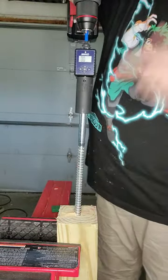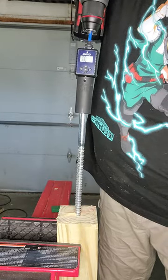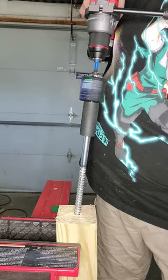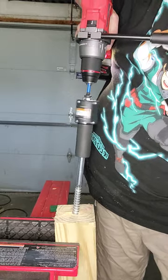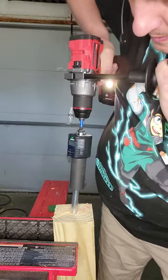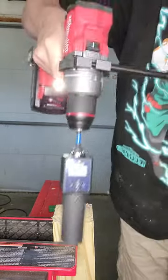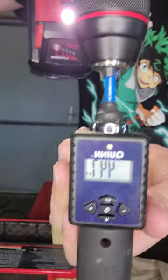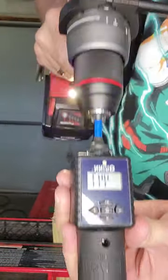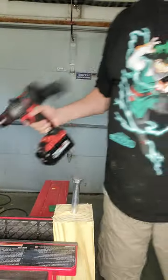This is a 5/8 by 12 inch lag, and no, you should not do this at home. It stopped on its own, and there you can see 44.1 foot pounds of torque.